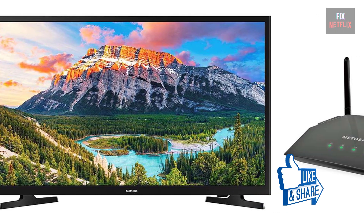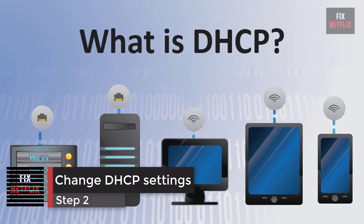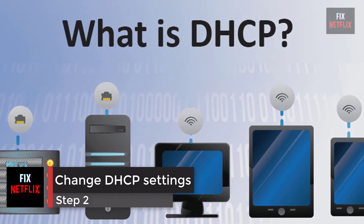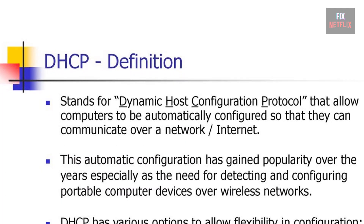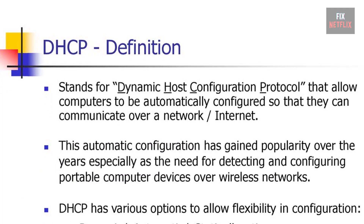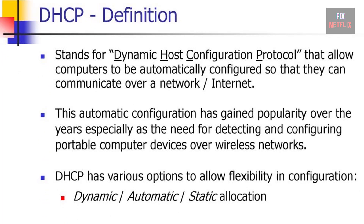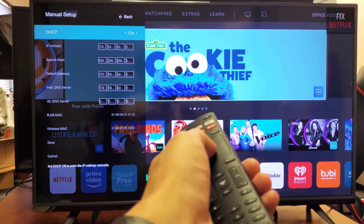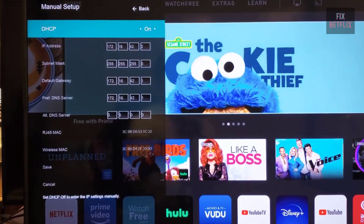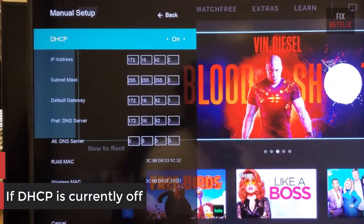Step 2: Change DHCP settings. DHCP, or Dynamic Host Configuration Protocol, helps the TV and router work together. It assigns a unique IP address to connect to the internet. This option is available through the menu on the TV in the network settings.